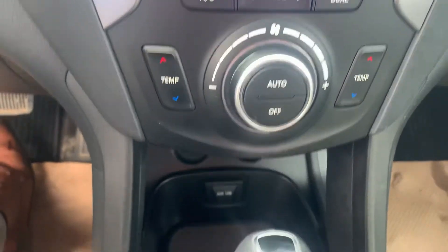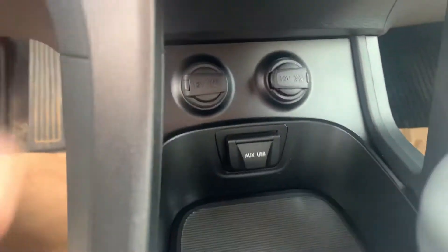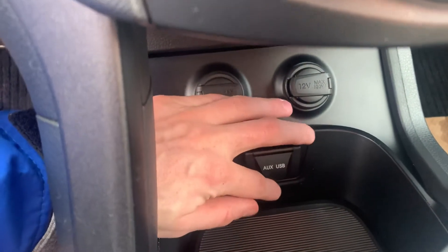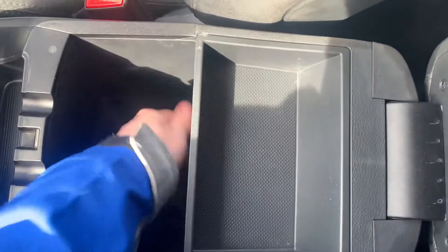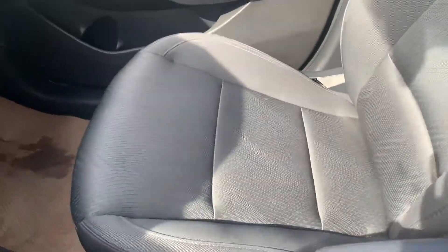You have the heated seats and heated steering wheel, which is so nice. And then you've got your 12-volt plug-ins all right here. Nice middle compartment with lots of space. And there are no tears or anything in the seats.